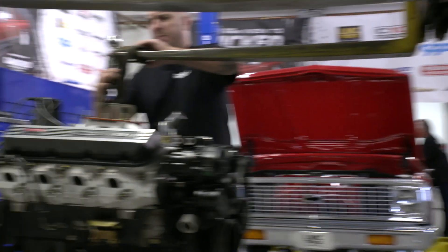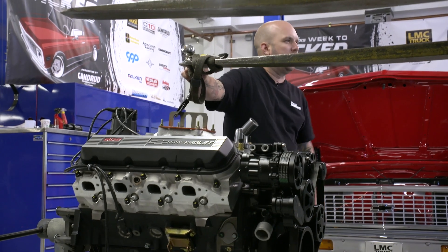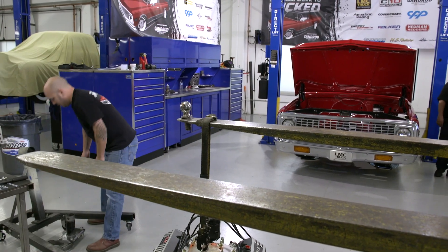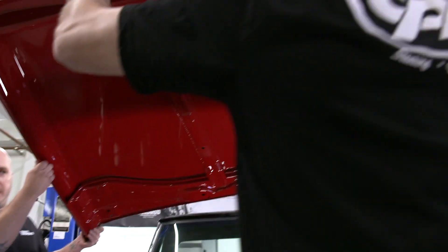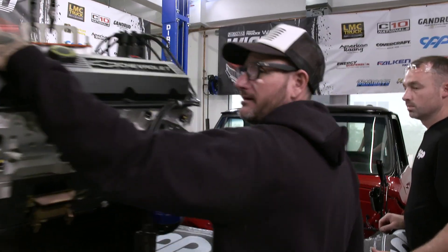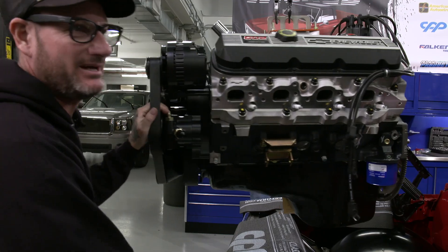Chris, come down a little bit more. You should give it more slack because when we drop it into the truck you're gonna need to hang. You're good right there. Let's yank the hood off. Someone grab the front of the hood, Christian. I used to be able to get him with that back in the day, not anymore.